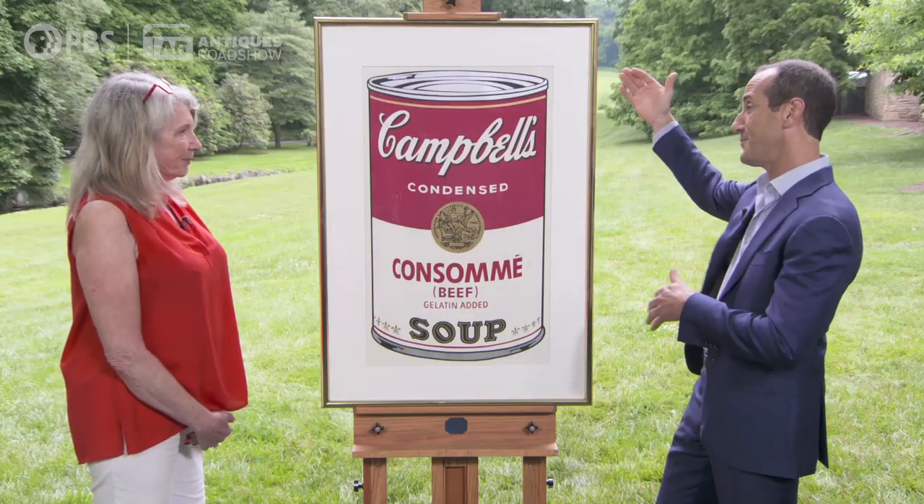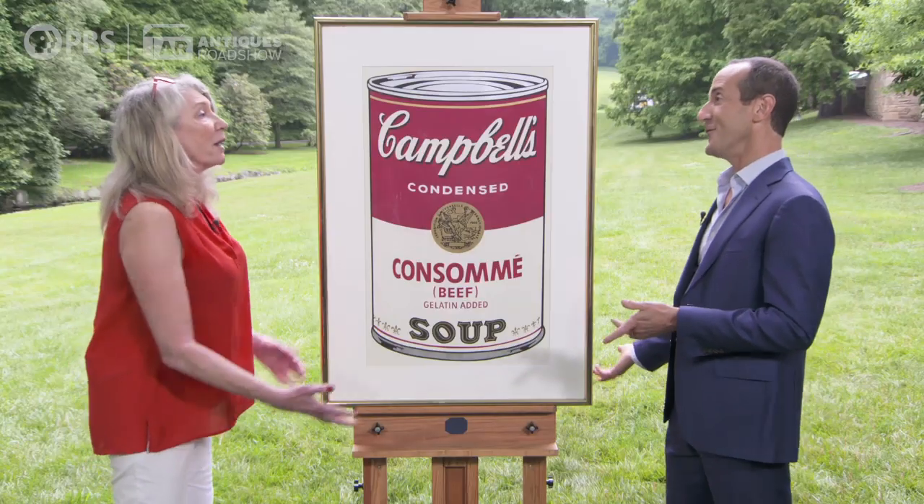Yours is in great shape. Really? Yes. On a scale of 1 to 10, 10 being the best, you're at about an 8½, maybe 9 with this one. And it's been on a wall, but you've kept it out of the sunlight.